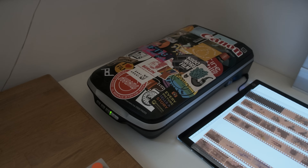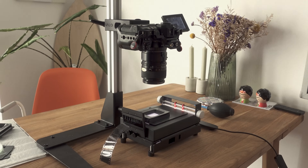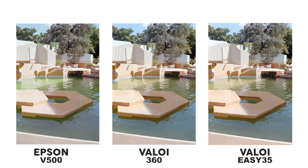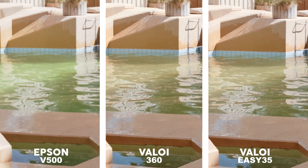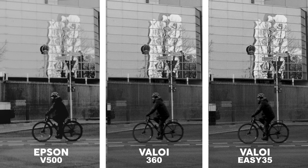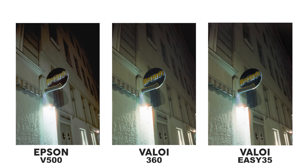I was really curious to see a direct comparison between scanning options, so here I compare the flatbed scanner — namely the Epson V500 — to the classic form of camera scanning with the Veloy 360 kit, to the more modern way using the EZ35. With the Epson I used VueScan to digitize the image as a DNG file, and I converted all three types of negatives with Negative Lab Pro using the exact same settings. As expected, the two camera scanning options with the EZ35 and 360 look pretty similar — almost identical — but what is really surprising is how muddy and soft the Epson looks in comparison to the two camera scanning options.